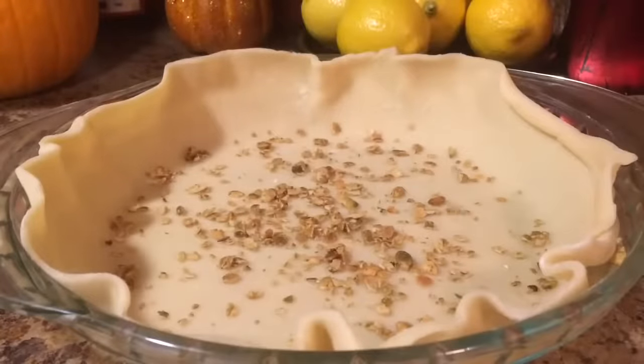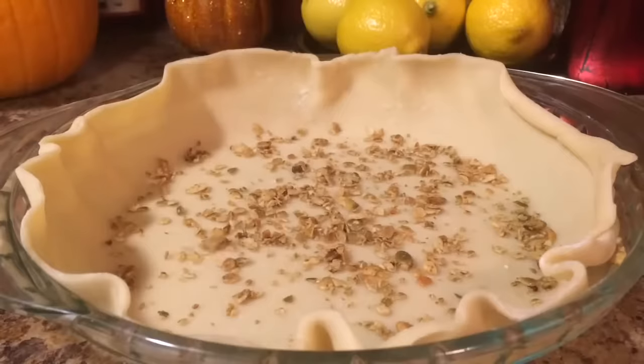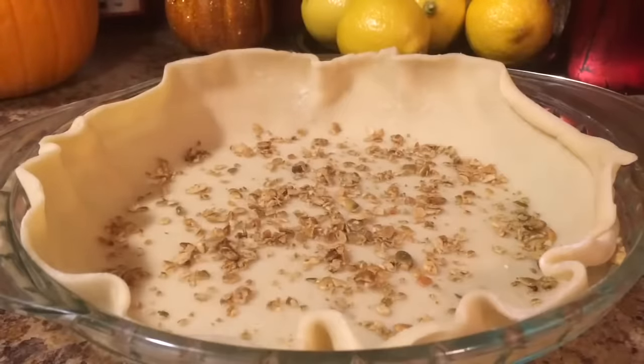I sprinkle just a few ground pumpkin seeds in my crust. You guys don't have to do this if you don't want to — this is optional. But you know I just love crunchy, so I have a few pumpkin seeds.